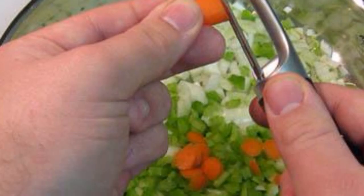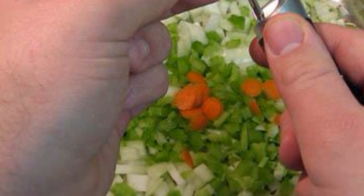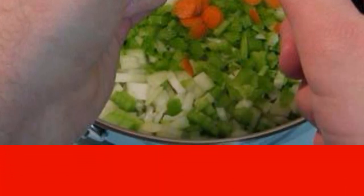Cut the vegetables: 1 yellow onion, 3 large garlic cloves, 2 celery stalks, and carrots.